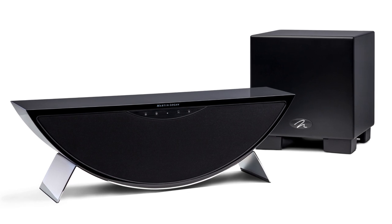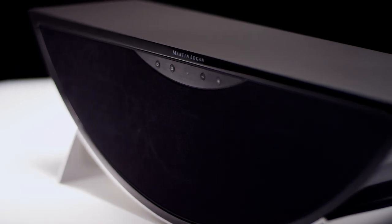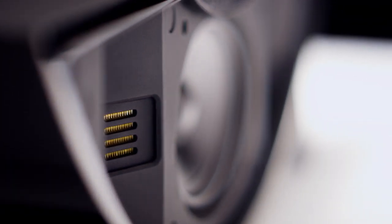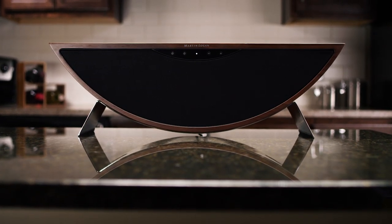Crescendo embodies Martin Logan's ethos of uncompromised performance. We didn't set out to design another me-too product. We wanted to bring something to market that embodied Martin Logan's performance — the uncompromised approach to audio reproduction, to engaging a consumer more deeply into the experience of listening to music. That's what we always bring to the table, and Crescendo had the same goals as every product we design.